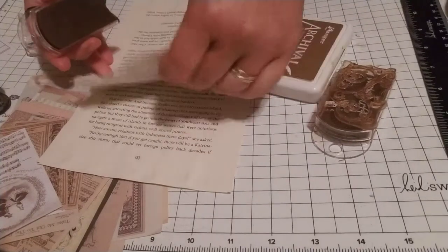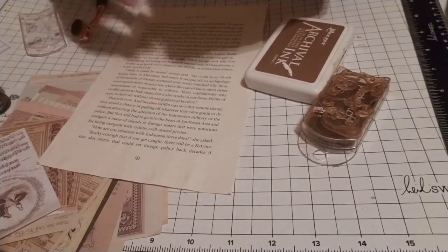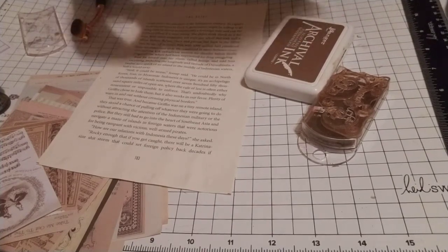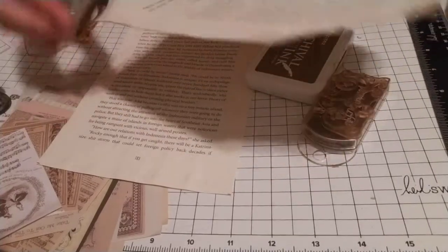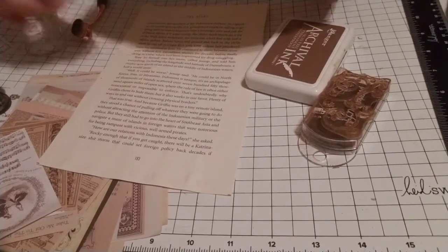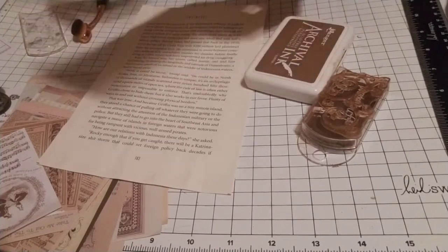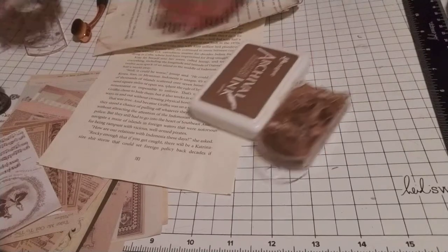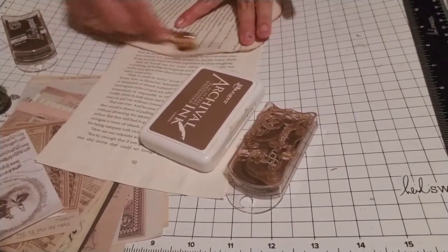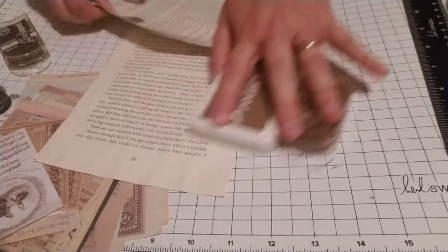I'm going to use these ones — they're the ones I prefer because they're easier to use in general. It takes a whole lot less time; I just run it through. I like to get really messy with it because I can go back over it with this tool and age it a great deal.